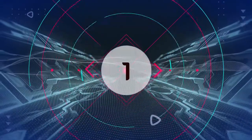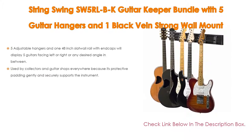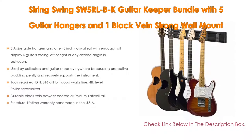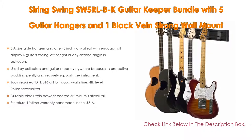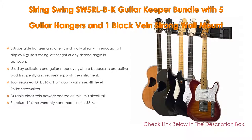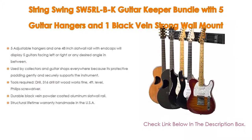Number one: the String Swing SW5 RLBK guitar keeper, bundled with five guitar hangers and one black vein strong wall mount, is the most popular product in our experience. Five adjustable hangers and one 48-inch slat wall rail with end caps will display five guitars facing left, right, or any desired angle in between. Additional hangers are available from String Swing, and it is used by collectors and guitar shops everywhere.